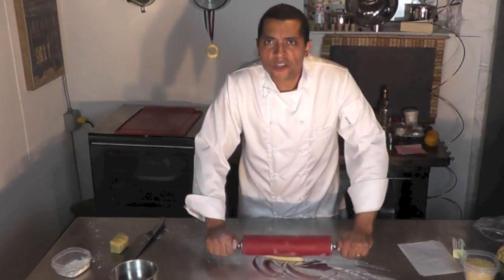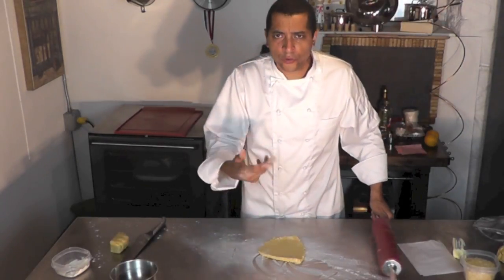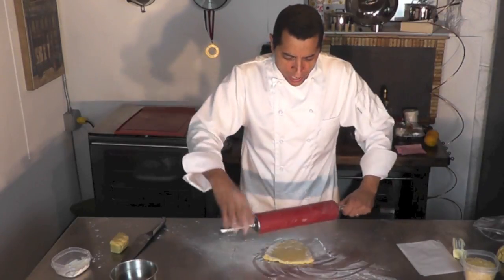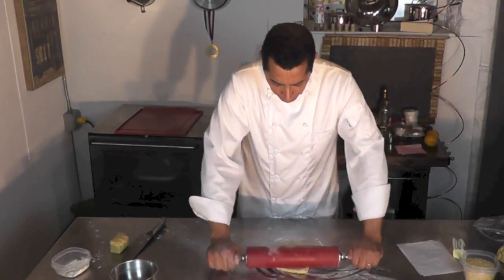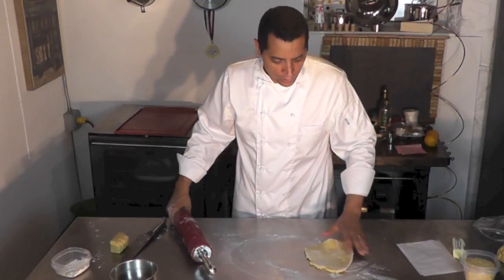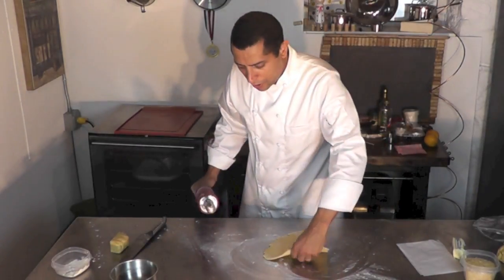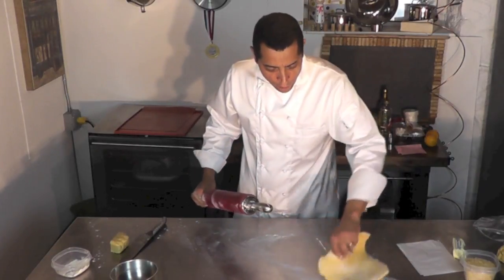I would say 2 to 3 mm thick. Don't make it too thin — if it's too thin, it doesn't really hold well and it might break as you're trying to pick it up. So again, 2 to 3 mm thick is going to be good. As you roll it, make sure there's always flour on the bottom.